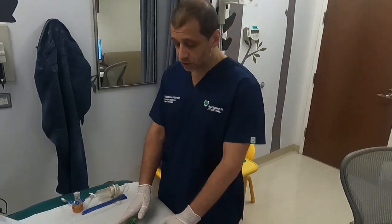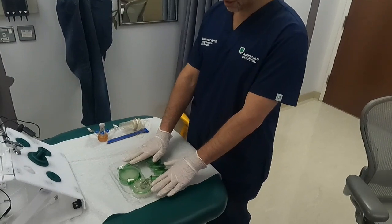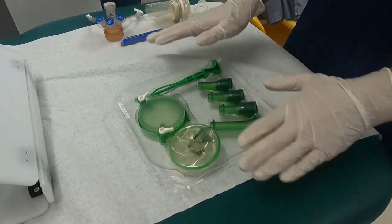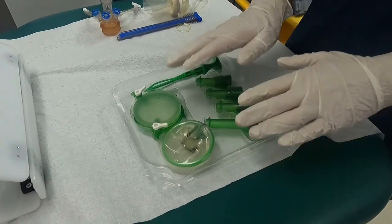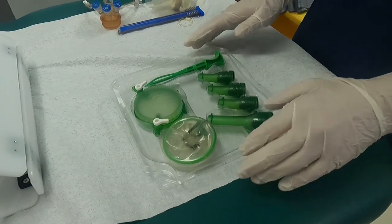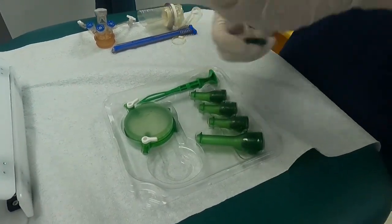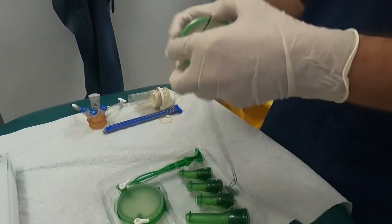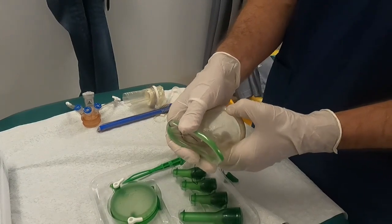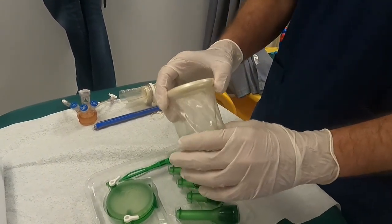The first one is the gel port, and it comes like this. These two devices have been used before and cleaned, but I'm going to use them for demonstration. The gel port has a soft green ring that sits inside the abdomen, and a hard white ring that sits on the outside.